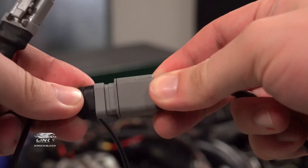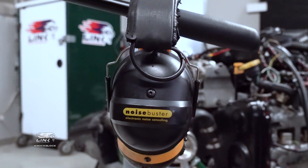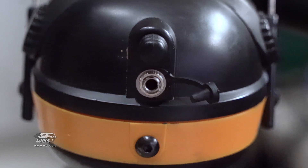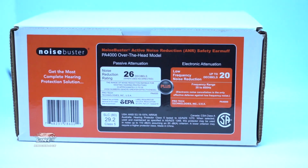You can connect your own headphones to the device through the standard 3.5mm connector, or alternatively you can use a set of our noise buster headphones which are noise cancelling — this allows you to filter out any unwanted background noise.